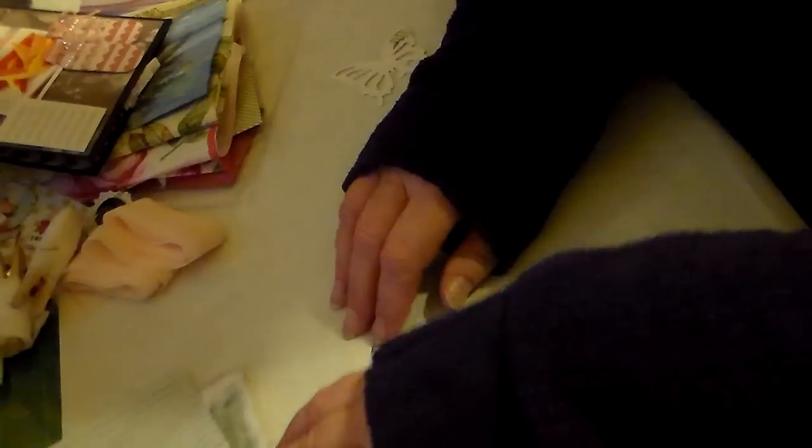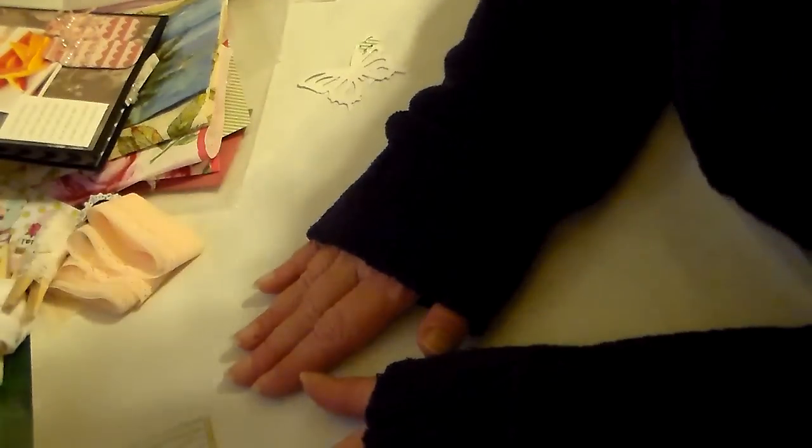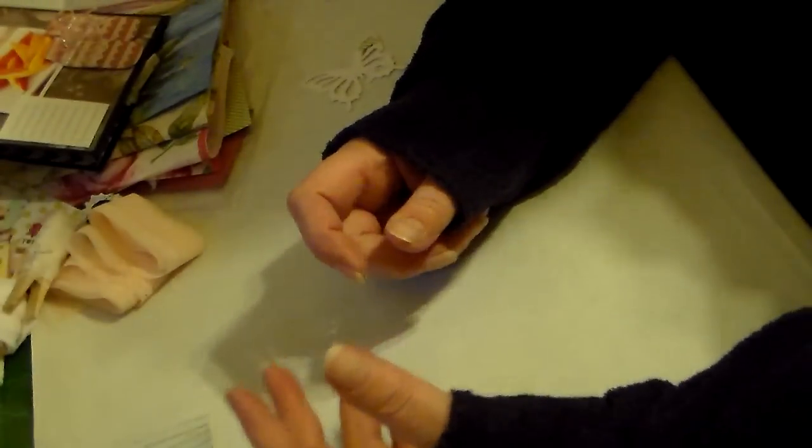Hi everybody, it's Nancy and I've got some happy mail — one of my orders came in. This is my second time recording because I'm a doofus and didn't do it right again. I'm sorry about the shadows but it's dark.